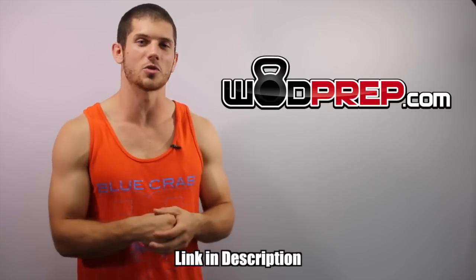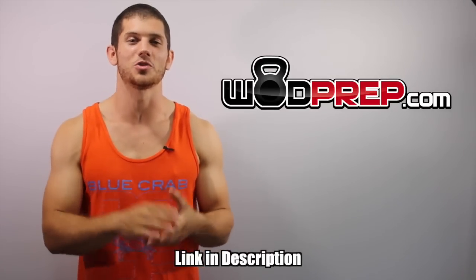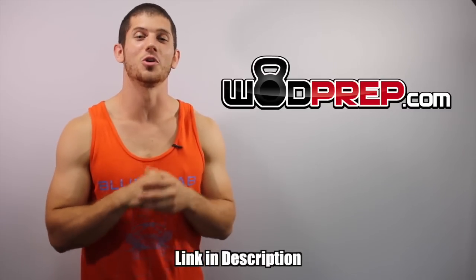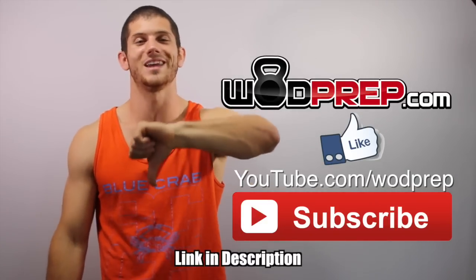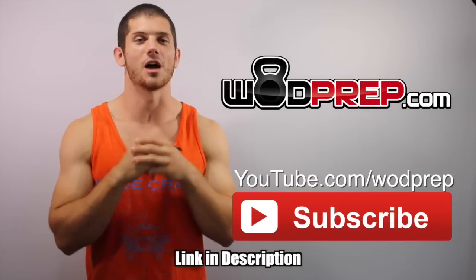I hope this video helps you get a better understanding of what a kipping pull-up is, all the little details, and helps you put it together to take your performance to the next level. If you're interested in more training tips like this, make sure you go to WODprep.com — click the link in the description or the floating bars on screen — and enter your name and email address. I'll send you free training specifically surrounding pull-ups. Make sure you subscribe to the WODprep YouTube channel, thumbs up if you liked the video, leave a comment below, and I will talk to you next week.